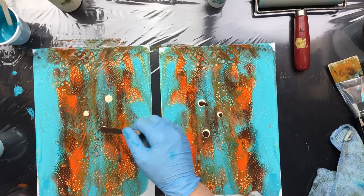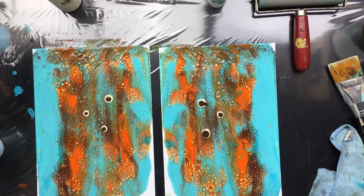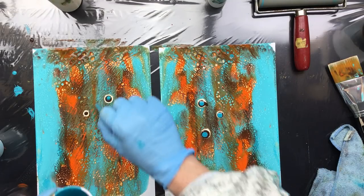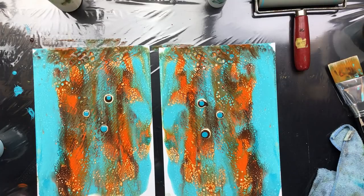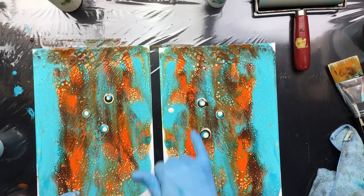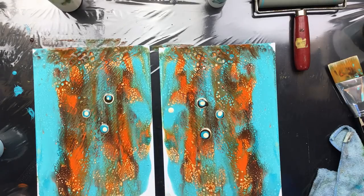Gotta watch out that it doesn't drop. And more of the turquoise. That's that, and then finishing it off with the lighter color. Oh, I did drop there — I hate when I do that. Okay, then we're gonna come in with the balloon.